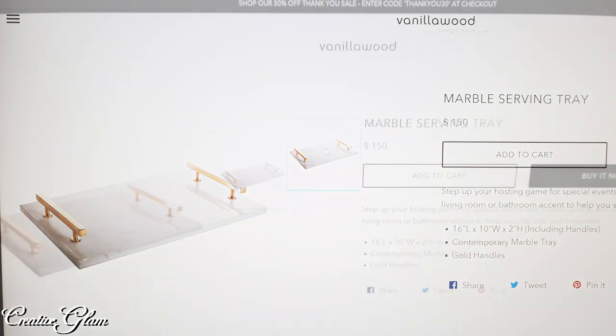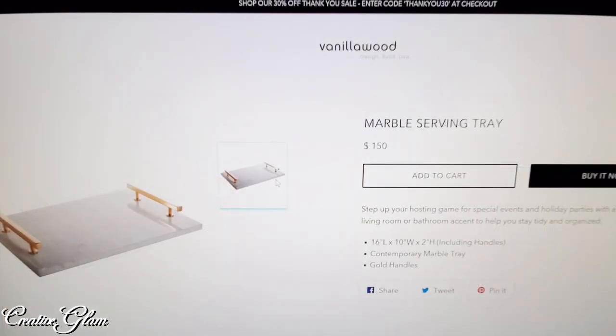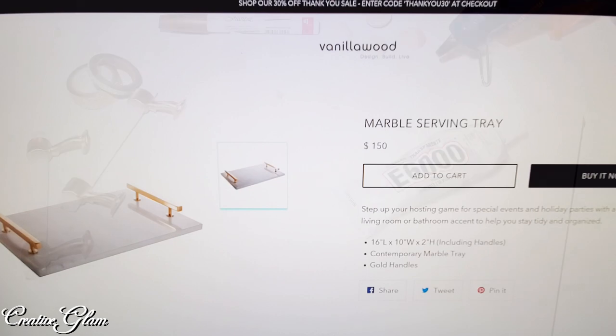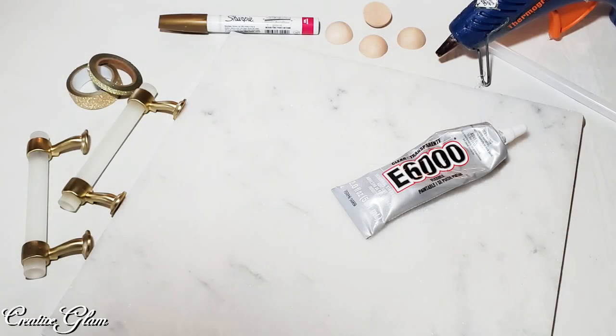I came across this marble tray and I knew I could recreate it. I had been thinking about making one anyway for an upcoming video. When I looked at the price of a hundred and fifty dollars, I knew I could make it for less than that. Luckily all the components I needed to recreate this tray I already had.